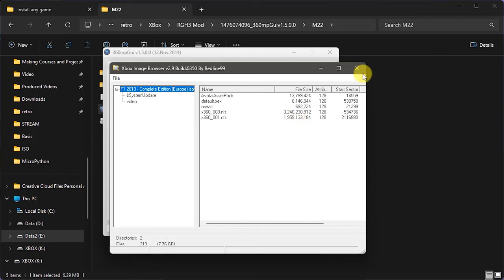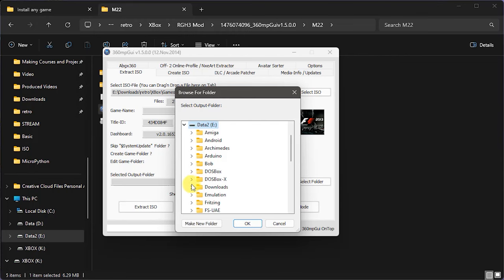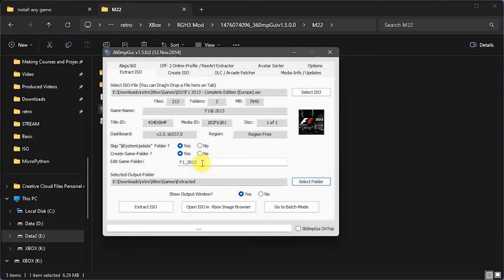We need to tell it where we want to put our files. It's going to package our files in a folder for us, so we just need to specify a folder where we want all our separate folders — each containing one DVD — to be put. I'm going to select a folder on my hard drive as the output folder. Each game generally has a system update folder, which is not always needed but I tend to leave it on. We do want to create a game folder to put all of these files into, and we can specify the name for the game folder. Once the file is selected, we just simply say Extract ISO and it will go off and do that.